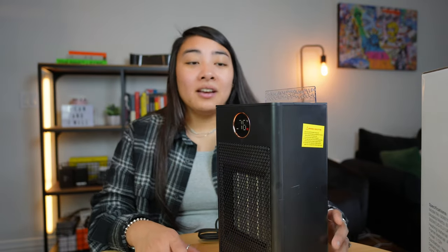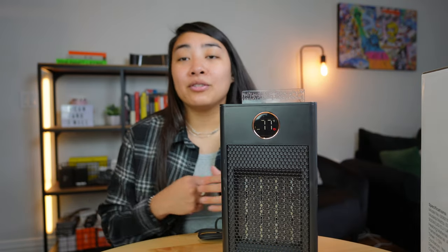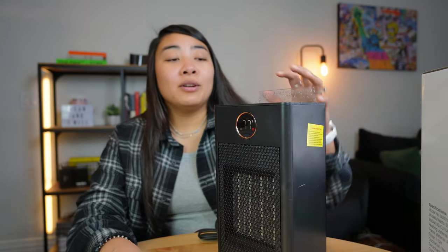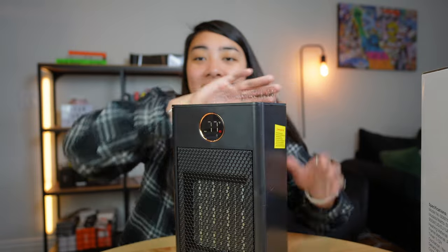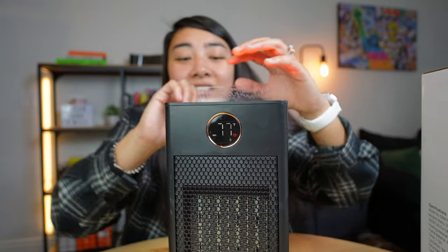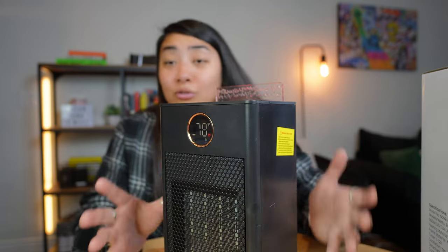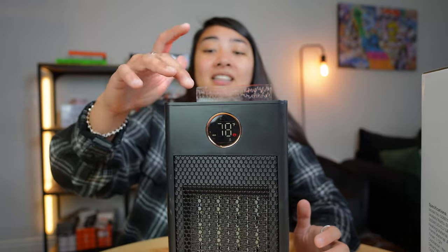The last cool thing about this heater, as I mentioned, is the humidifier. There are a couple of different modes — some can change the amount of power the heater is using, and if you want to activate the green mode, you can do that. The humidifier is simple to use: just turn on the humidifier button and this top plastic piece is going to light up. It shows a flame up top as a light, and that's where the humidifier function operates. Compared to other heaters, this one has a built-in humidifier.